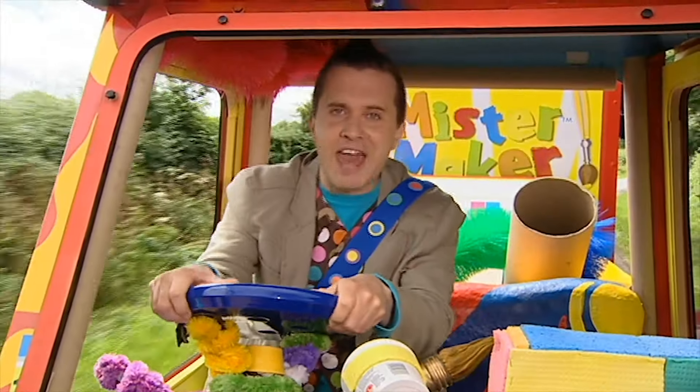Hello, I'm Dan. Hello, Dan. Can I help you today? Yes, please, Mr. Maker. I'll be there very soon.